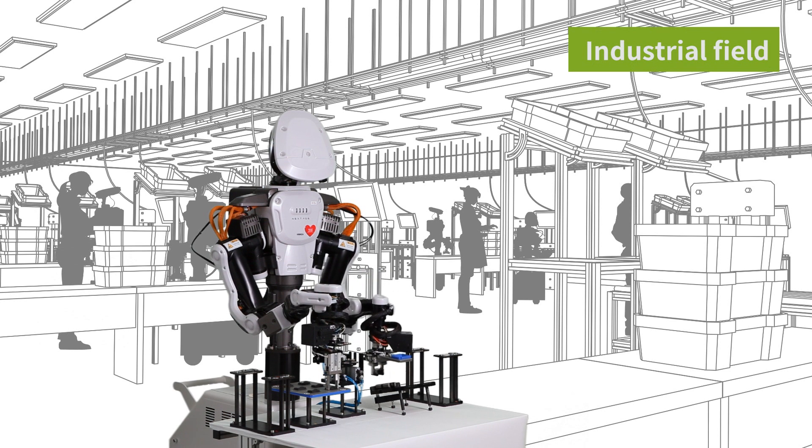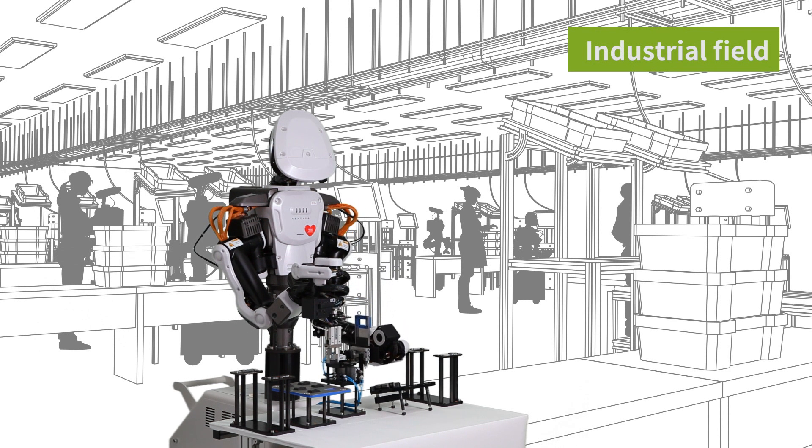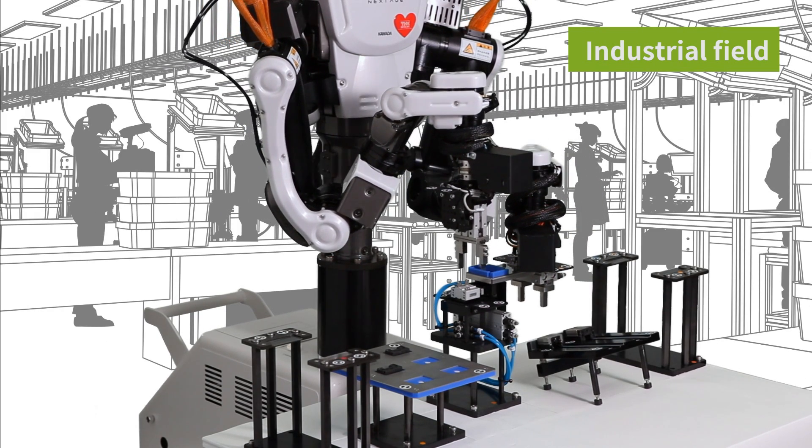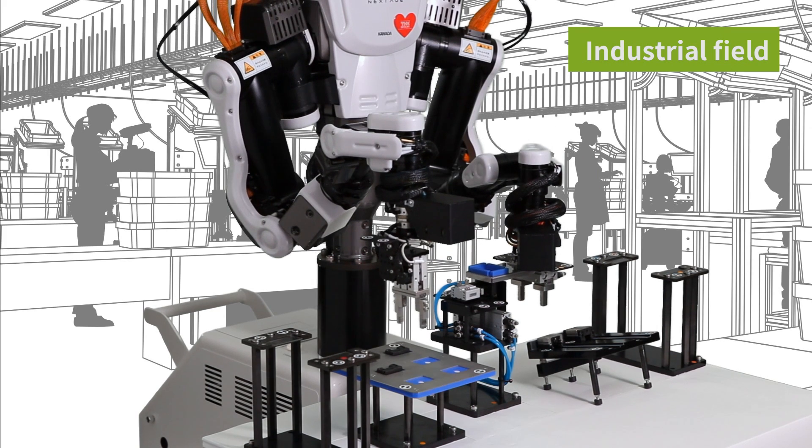In the industrial field, NextAge can do everything from assembling components to fastening screws. By changing hands, it can even be placed on other work lines.